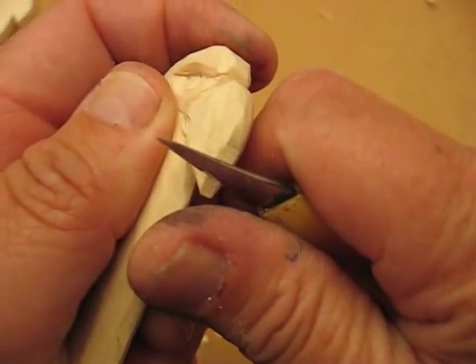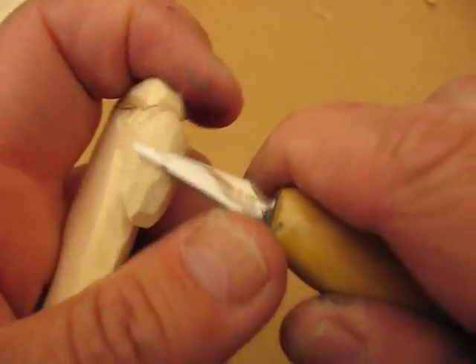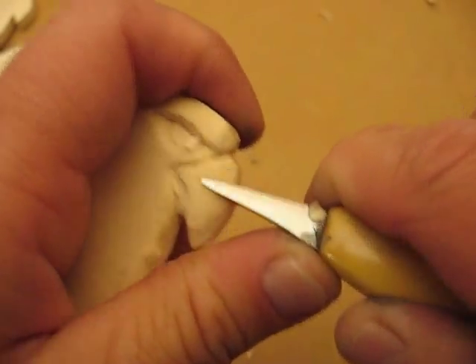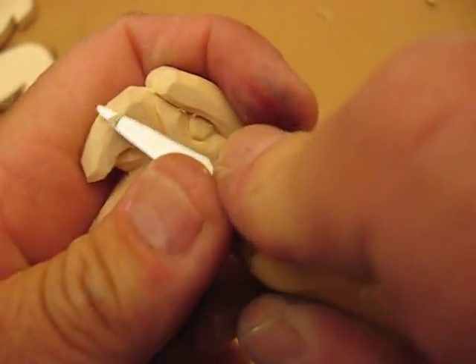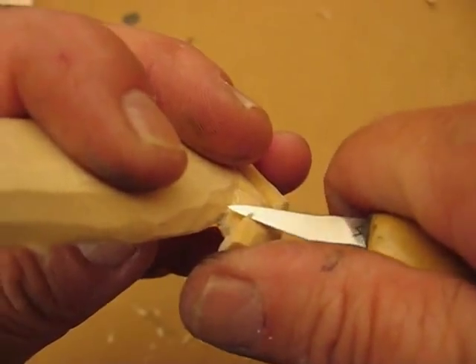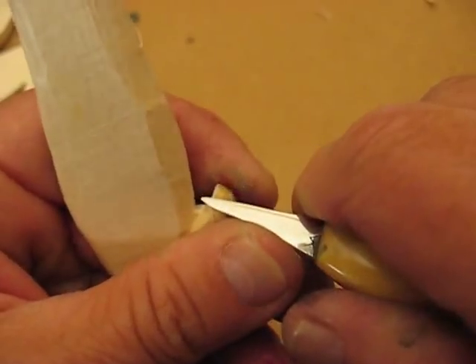There's our bill, and we're going to work on that bill a little bit. We're going to just take a little corner off — see how I'm doing that? So it looks like it's going in a little bit. Just like that. We're going to clean this up a little bit, because this bill looks a little chunky to me. Just kind of round that up. We want it to come to a point in the front a little bit, just like that.